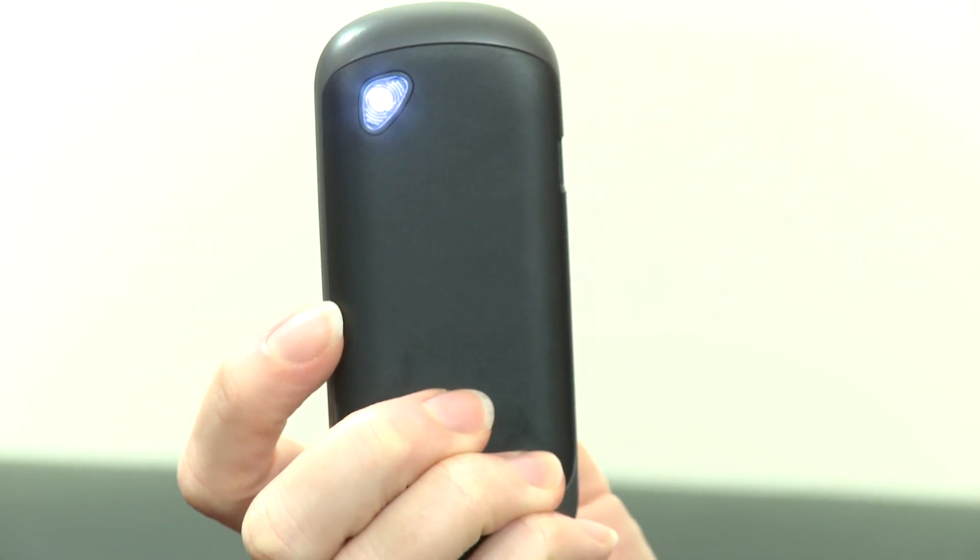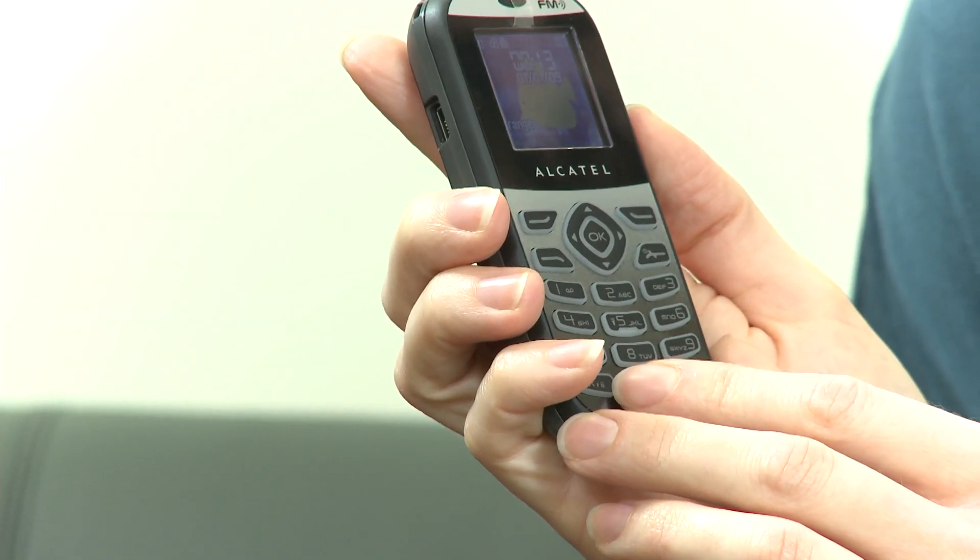There are a couple of more unusual features. One of these is the fake call function, which allows you to set up the phone to call you with a bogus call to get you out of any boring meetings. There's also, rather randomly, a torch on the back of the handset. It's a dual-band rather than a tri-band model, so no good if you want to take it over to the States, as it simply won't work.